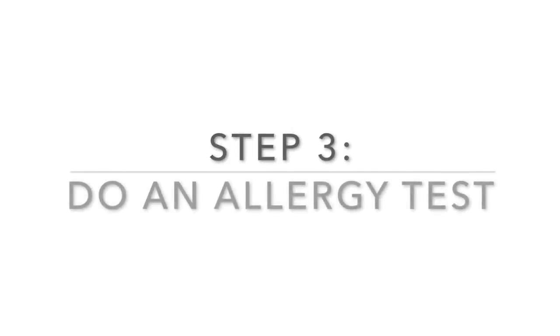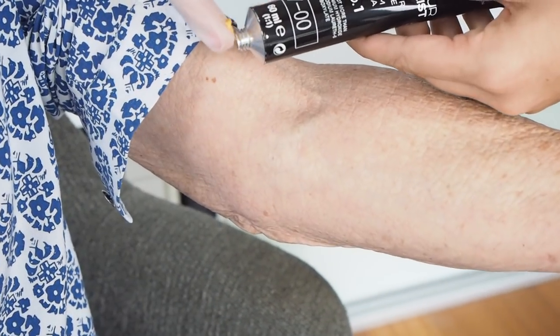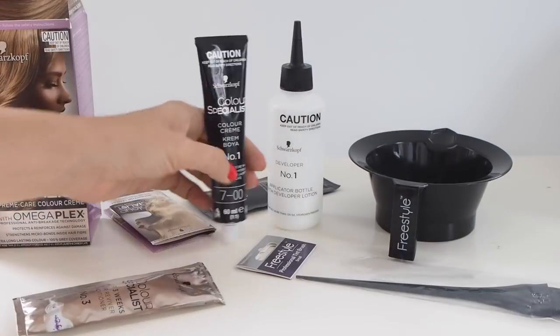Even if you've colored your hair before, it's really important to do a patch test. Take a little bit from the color tube, apply it to the inside of your elbow, leave it for at least half an hour — the same time you'd process the color — then wipe it off and leave it a day or two to see if any reaction comes up. There's also a strand test: take a section at the back, apply the color, and process that strand. That way you'll know exactly what color you're getting and how long to process it.